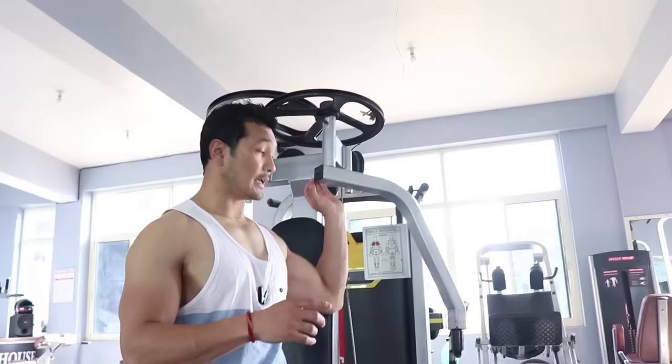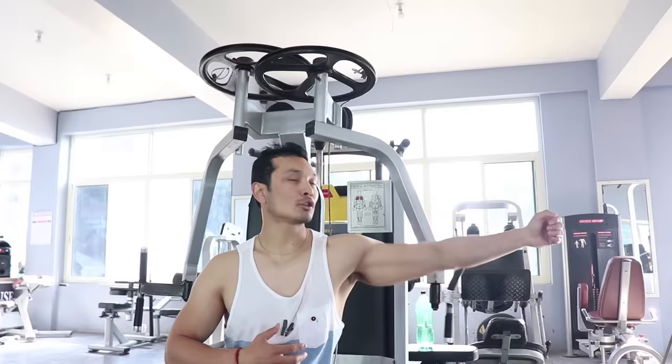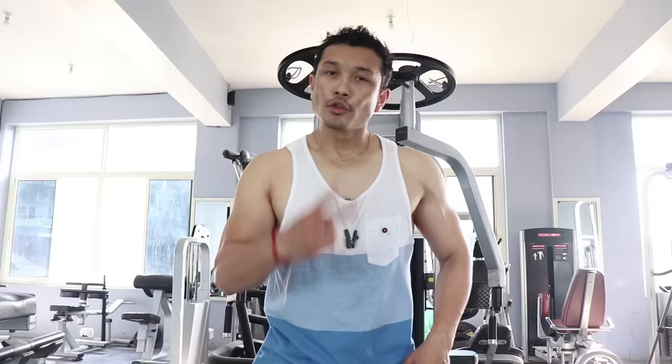One important thing I want to tell you in the setup: some machines have a lever to adjust arm width. Those levers should be set so that the handles align with your shoulders. If you have this facility, make sure your arm, your hand, and your shoulder are not too far away — because the shoulder will get more stress from it.